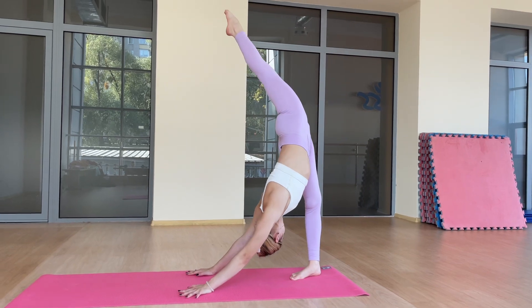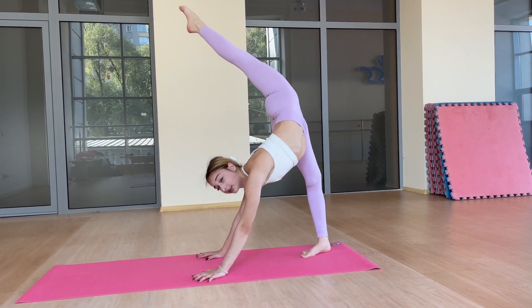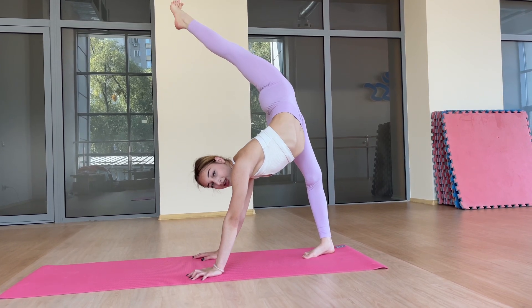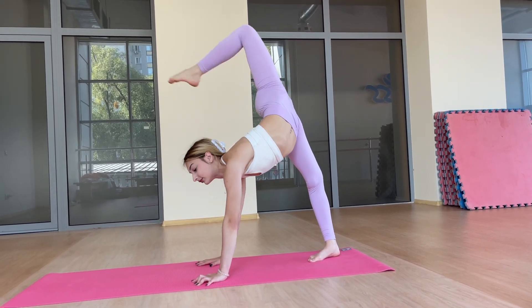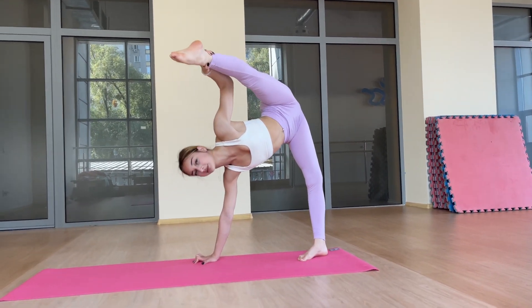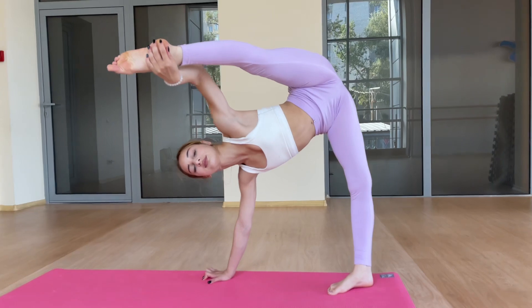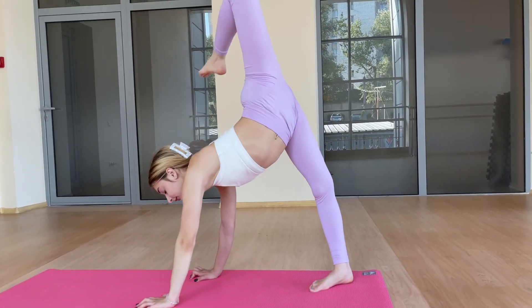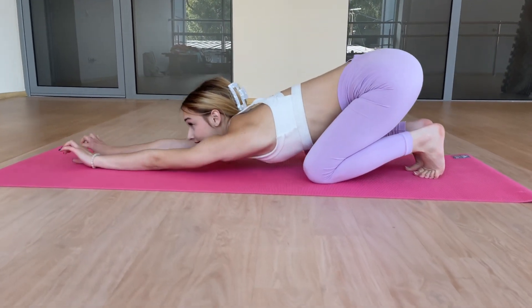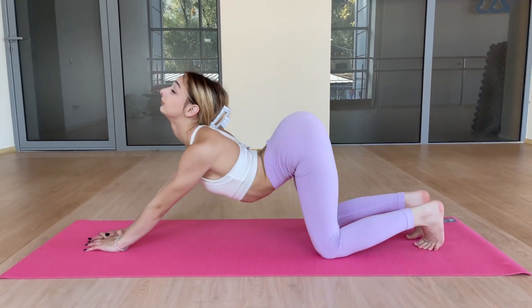Stretching. Two. Three. Four. Five. Four. Three. One. Four. Nine. Five. Eight. Six.